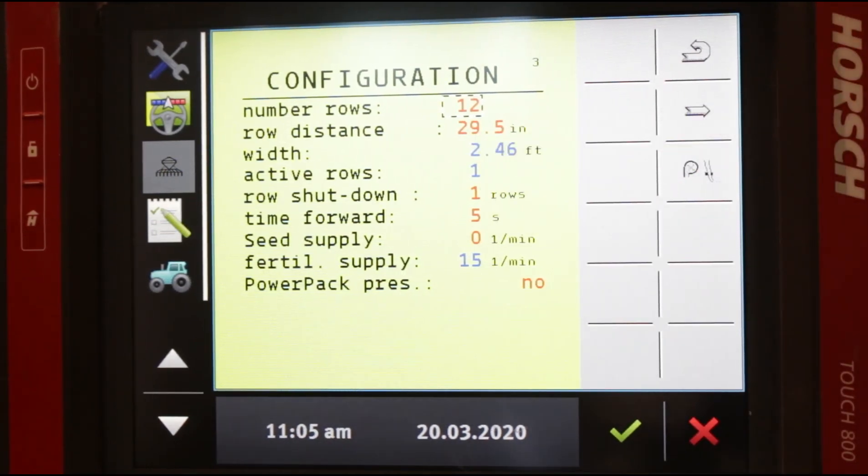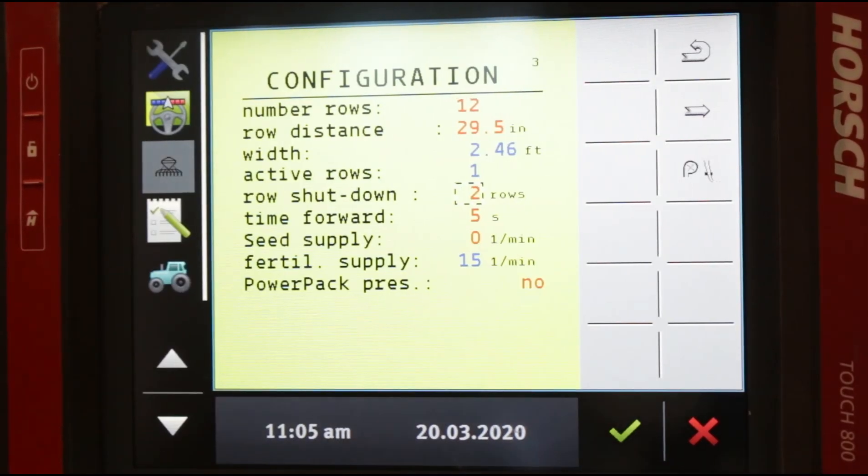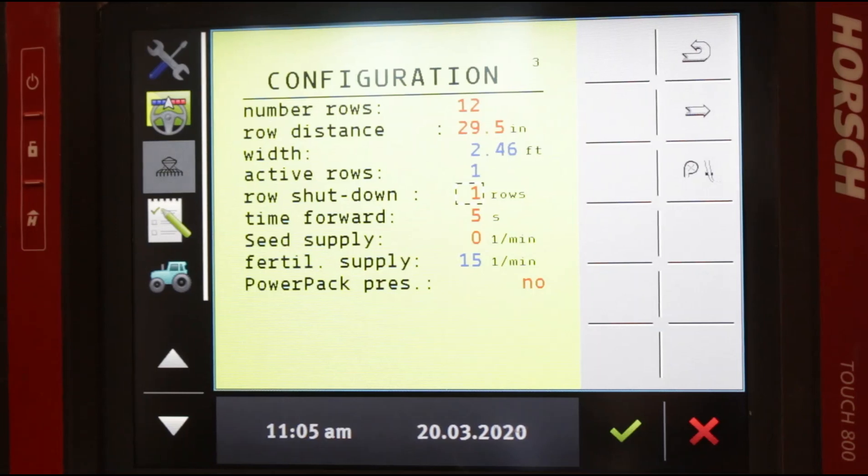Row shutdown here is set at one row. The only time you would change this is, for example, if you're running an older John Deere 2630 monitor. A 2630 does not have the computing power to run 31 sections — it maxes out at 16. So on a 24-row planter with 24 sections, you might change this to two row sections, giving you only 12 sections, which the 2630 can handle. The newer John Deere monitors — a 4600 or 4640 — can handle individual rows, so you go back down to one. In one case working with a Case Pro 700 monitor, we had to set it to six row sections. That's about the only thing you would do on this screen, depending on which ISOBUS monitor you're running.